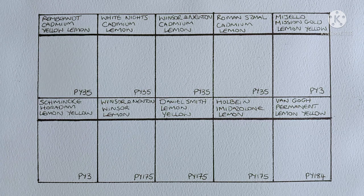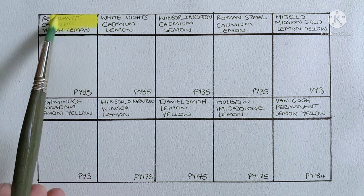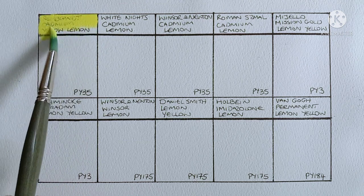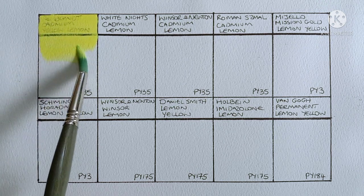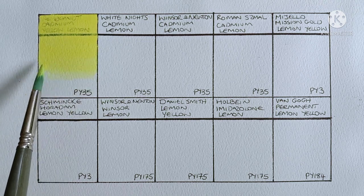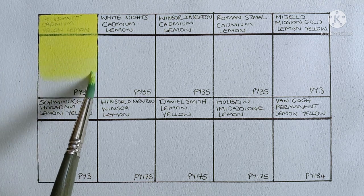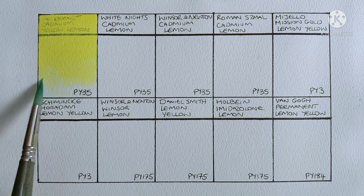Let's take a look at the first one. So here we have Rembrandt Cadmium Yellow Lemon and this one's made from PY35. This is the lemon yellow that I usually keep on my palette and honestly I love it. Anytime I've tried a different lemon yellow I've always been disappointed that it's not as nice as this one. This Rembrandt to me just looks so clean and lemony.